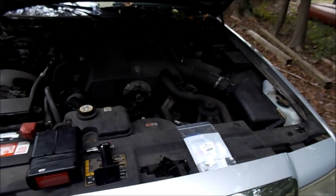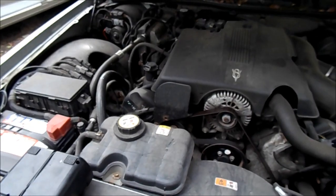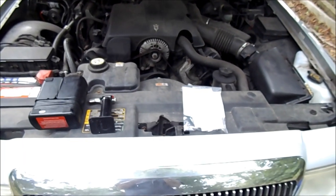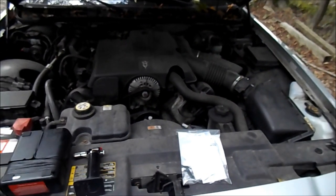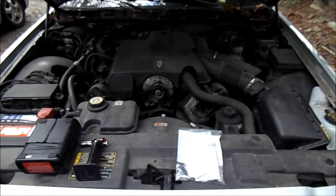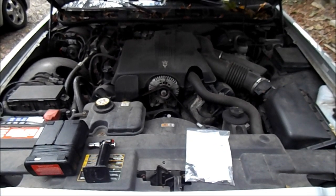Hopefully that gets the job done for a little while, because 500 bucks for a compressor is a bit much. This was, I think total, under 10 bucks — it was like eight and some change for both of those fittings and my time. So if you ever have a problem where your compressor goes kaput and you don't want to buy another one, this is a great solution on the cheap that could save you big time. Thanks for watching.